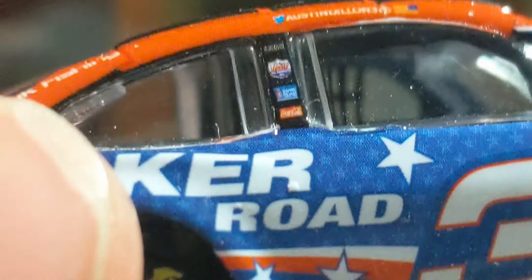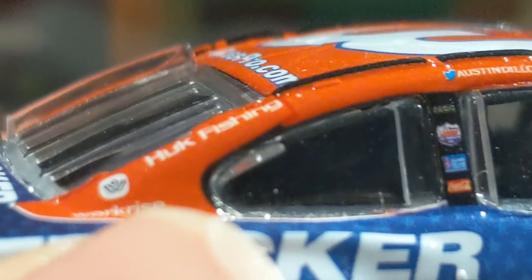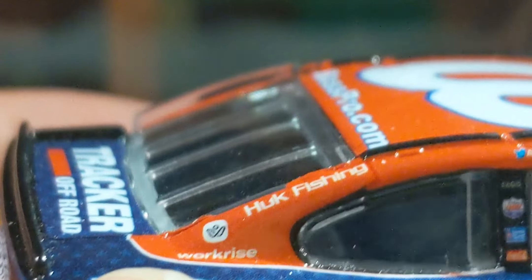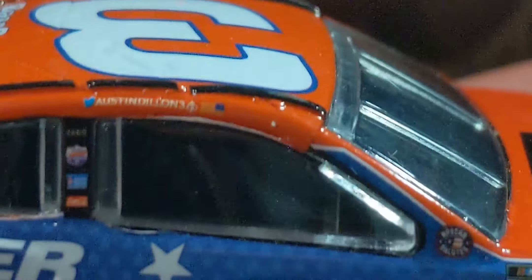Can't really tell what's on the top there. We also have Hook over here — something like that — and Worker Eyes. Then we've got the Austin Dillon Twitter American flag graphic. Really, really cool.